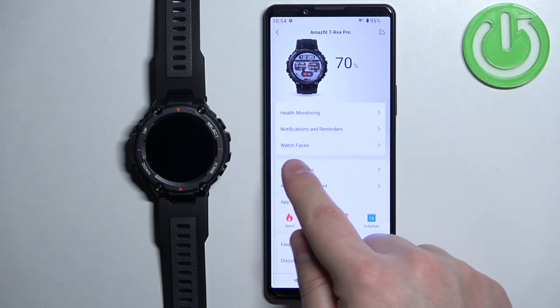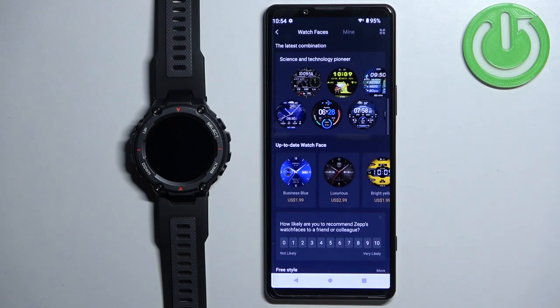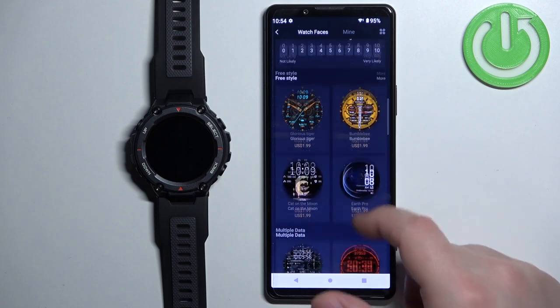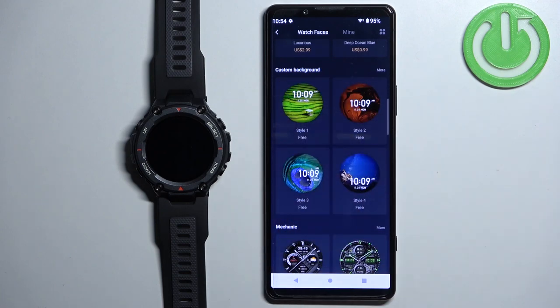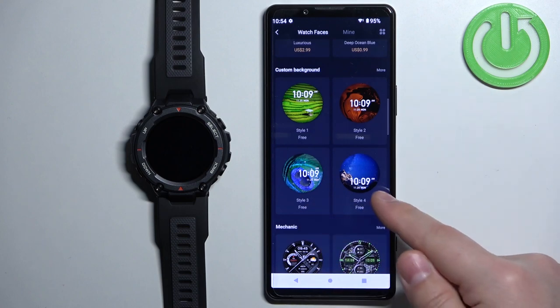Now tap on the option called Watch Faces. On this page, scroll down through the list of watch faces and find the category called Custom Background. As you can see it has Style 1, Style 2, Style 3, and Style 4.